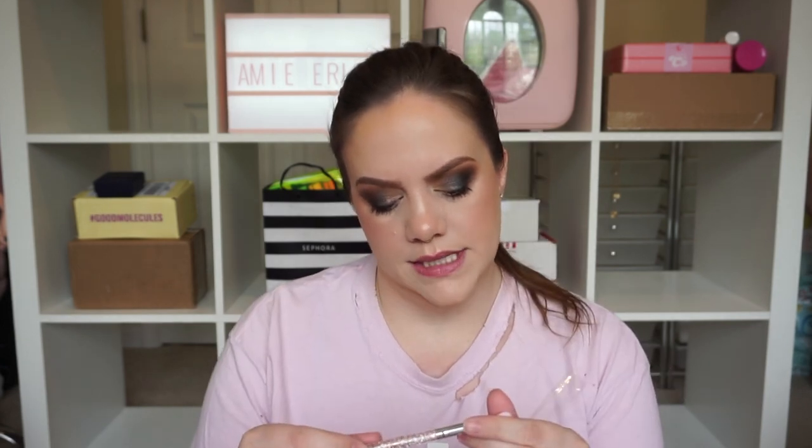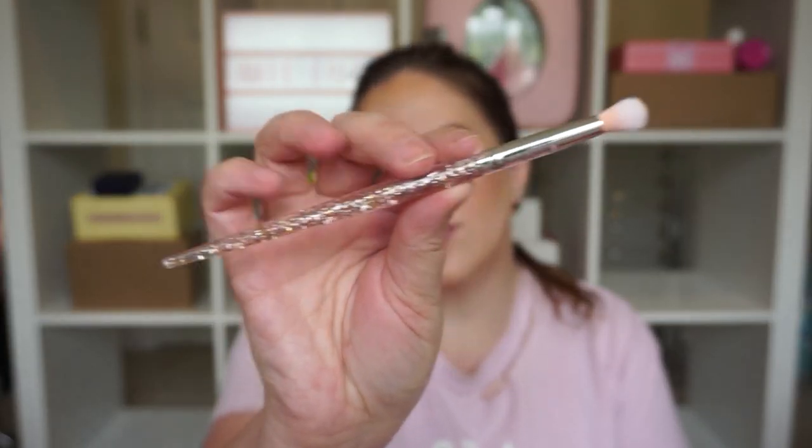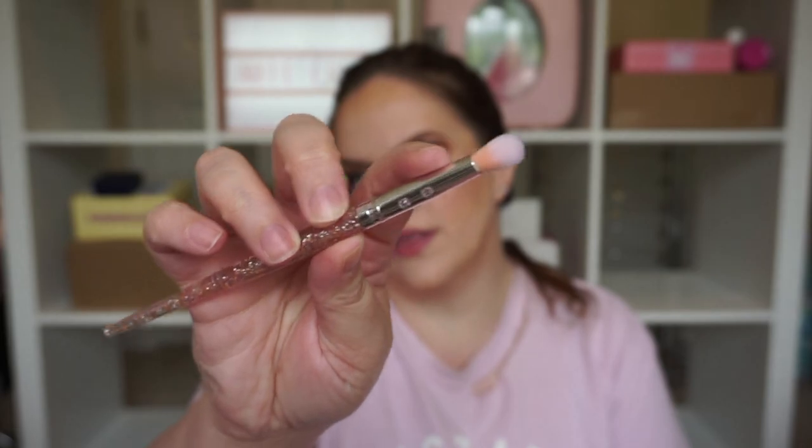Let's go ahead and open the Ipsy glam bag. With all these products I'm not going to spend a lot of time. First up we got a brush — I think this is from SL Miss Glam. It's got little glitter in the handle, rhinestones on the ferrule, and pink bristles. It looks like there's a little bit too much going on but they are cute. I have a tendency to keep my brushes in sets so I doubt I will keep this one either.